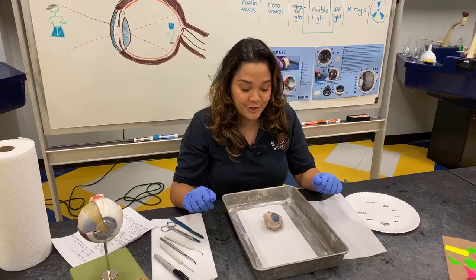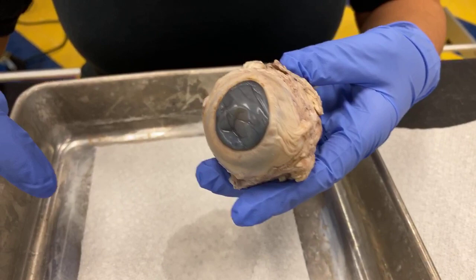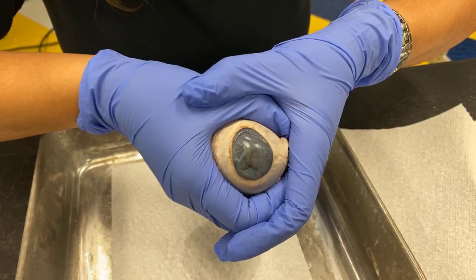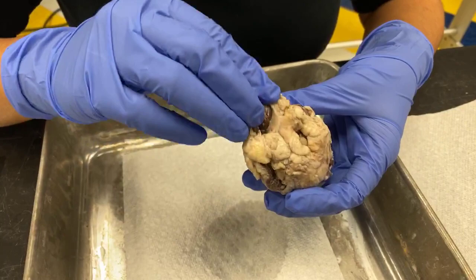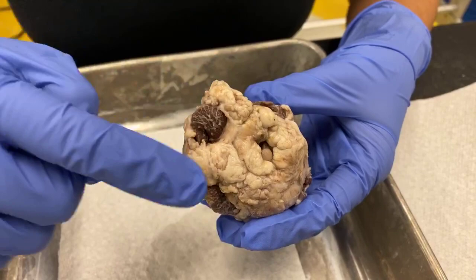So first, let's take a look at the front. That grayish spot, which would be clear on a live eye, is the cornea. This is the front of the eye — if this was in a cow, you'd be able to see that much. Now let's actually start at the back. There are a few important parts at the back we don't want to miss. This squishy yellowish-gray stuff is fat — cows as well as humans have a layer of fat that cushions and protects our eyes.